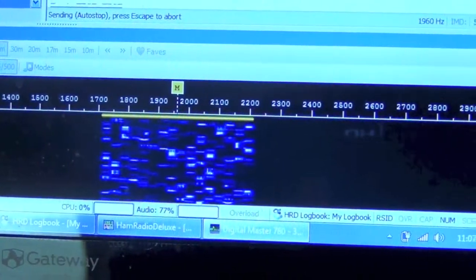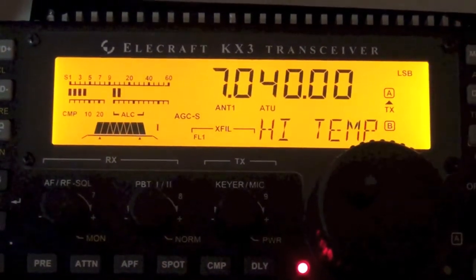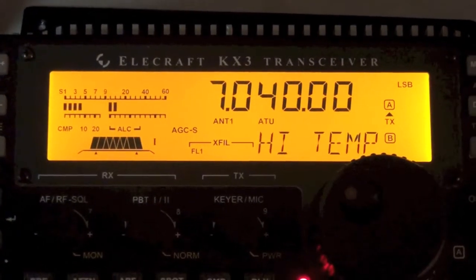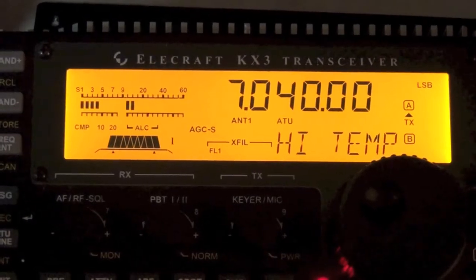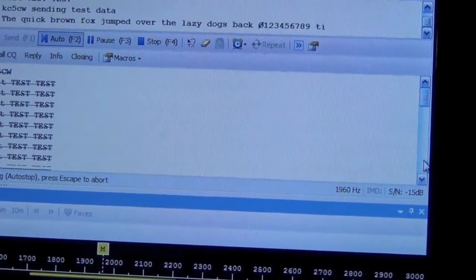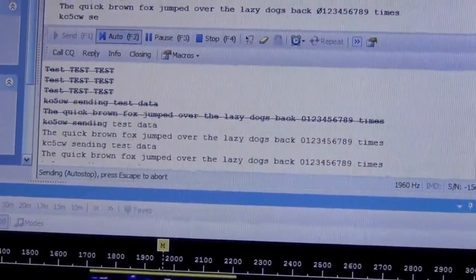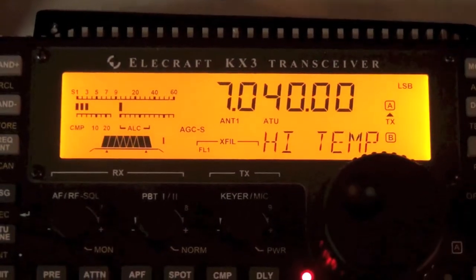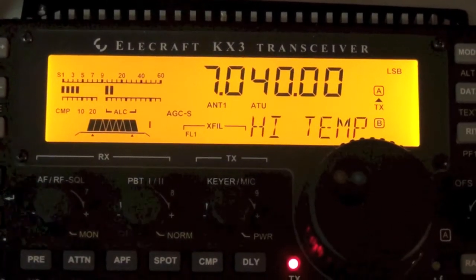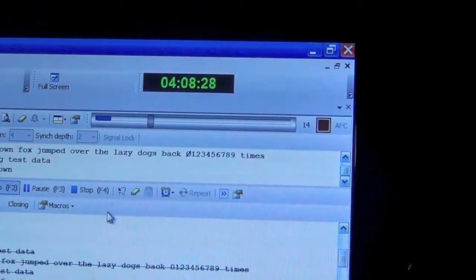It's still transmitting. I'm going to go ahead and stop this just because it doesn't look like it's going to shut down and I don't really want to run it. Oh, there it went — 408.25 shut down.